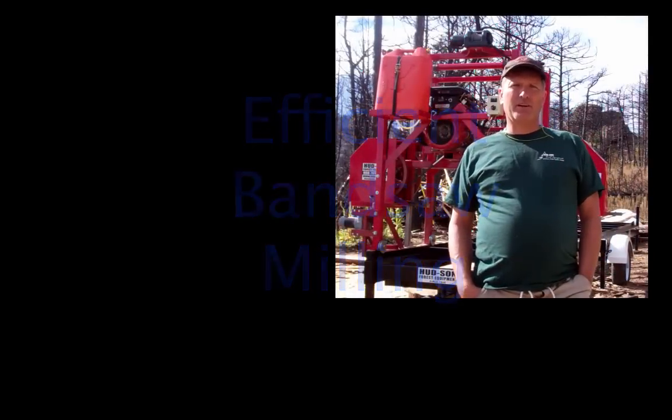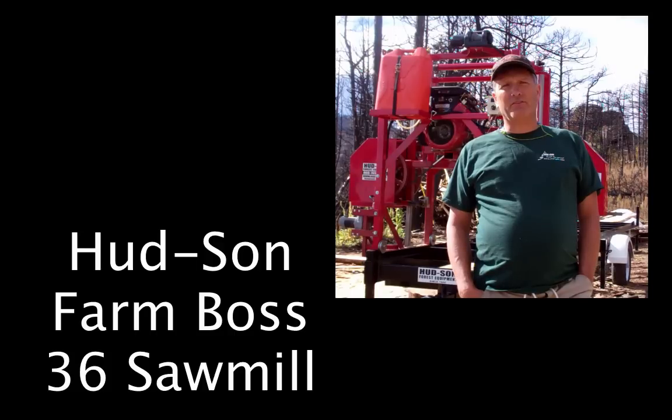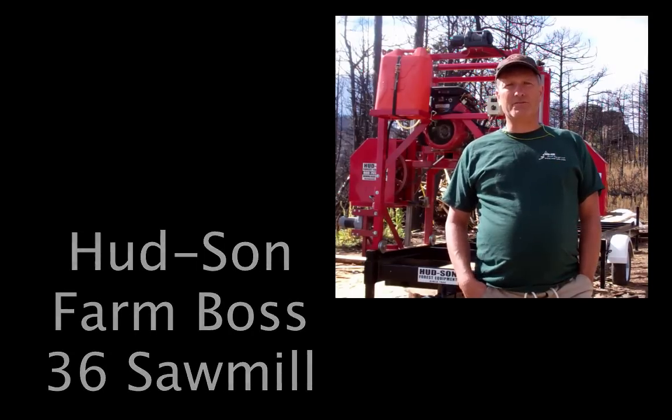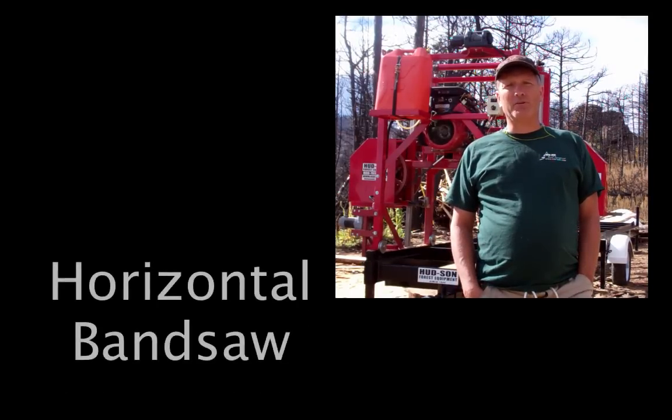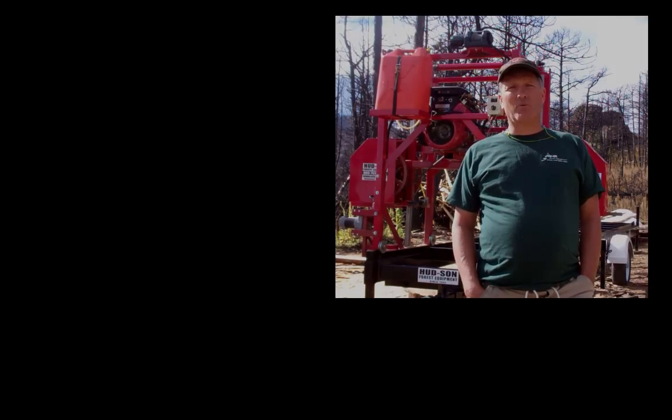Today we're going to do a quick lesson on milling a log. All the materials I saw so far showed that you could mill a log just by turning on the saw and pushing it through. But what I found is it took me 30 to 50 logs to actually mill one efficiently so I didn't have any waste. So I want to take you through that process.